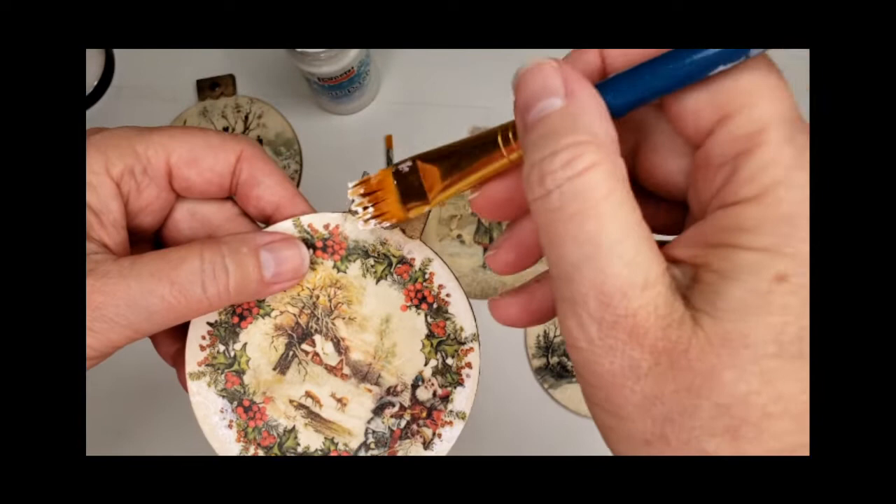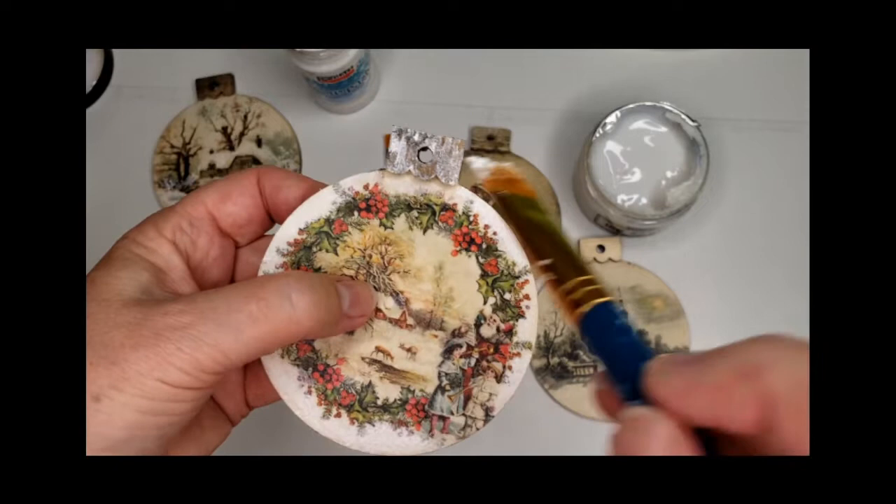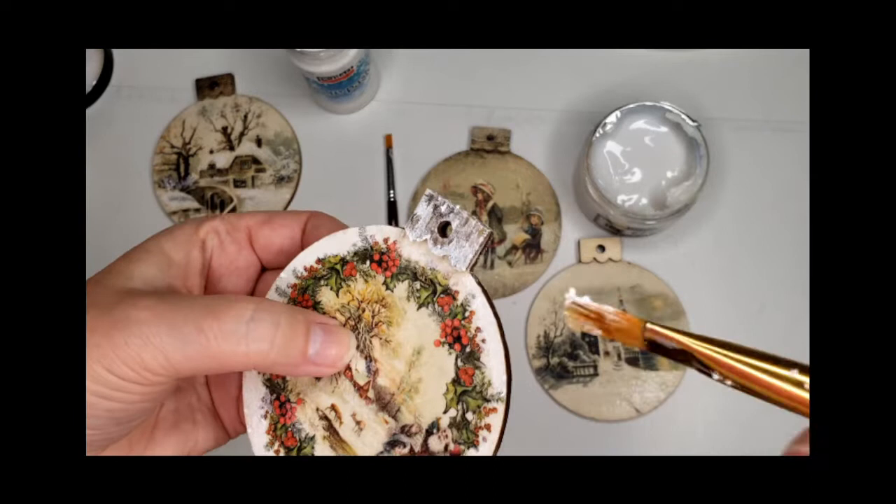I went ahead and added some to the top — you know how you see a snow drift on a roof or window or fence. Adding extra so that you can see how easy it is to manipulate and apply.